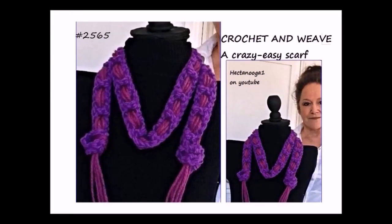Hi everyone, this is Emmy. Welcome to Hectanuga 1. Today I'm going to show you how to crochet a crazy easy scarf.